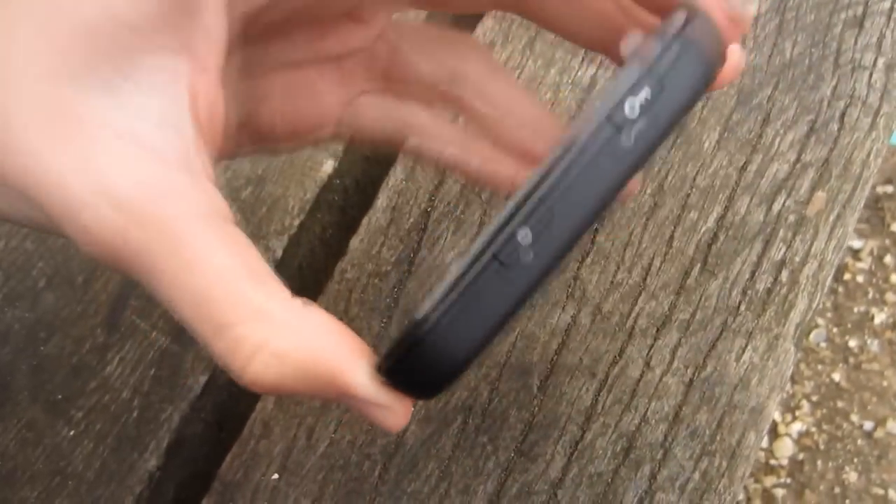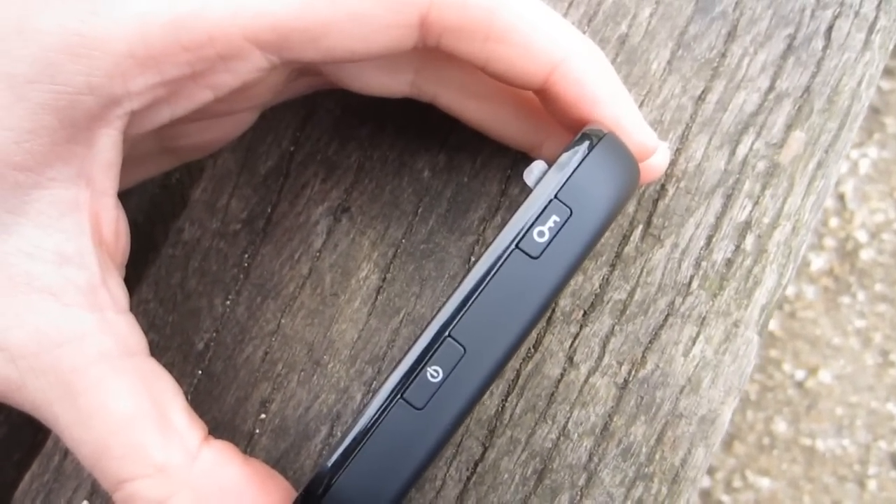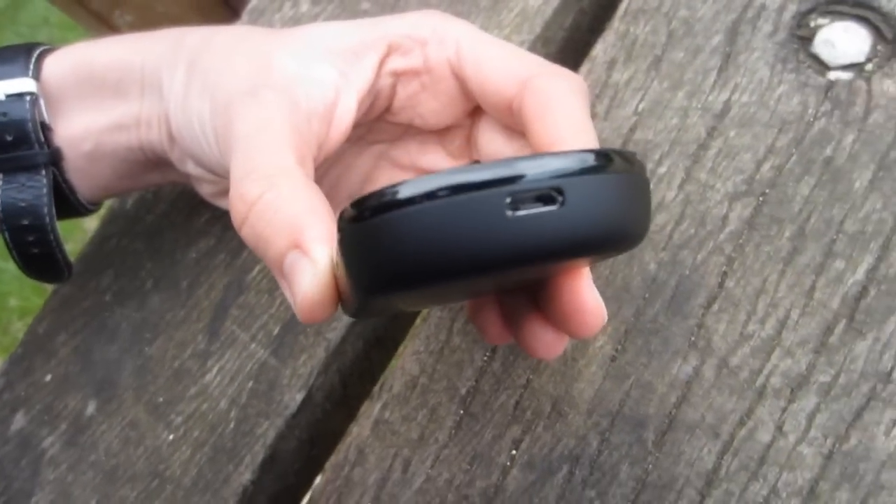On the device itself, we have a power button. We've also got another button which displays your wireless key, hence the key symbolisation. On the other side we have a microSD slot. And on the bottom we have room for the USB connector.